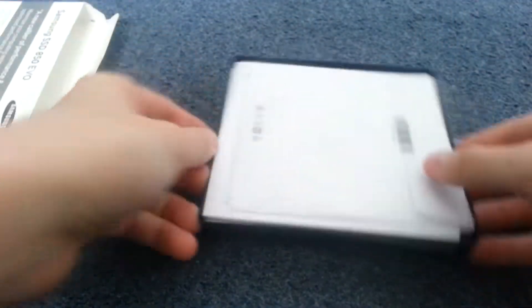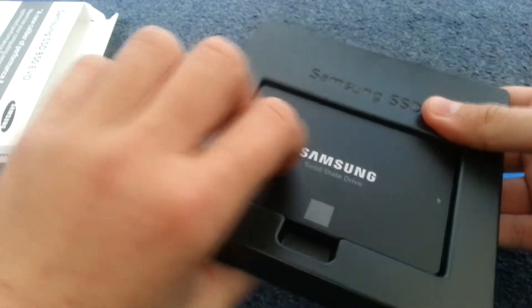Alright, it just slides out like that. There's nothing else in the box, and that's basically the packaging with the SSD on the other side.